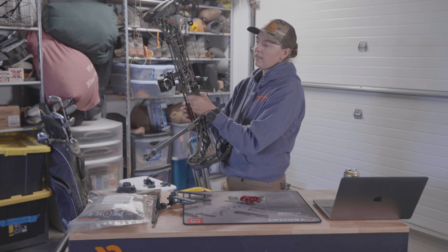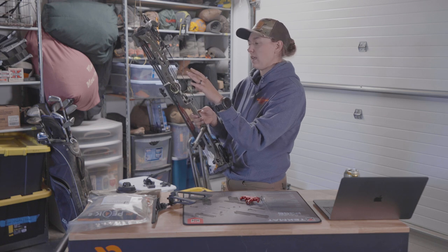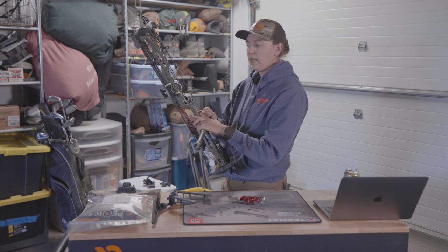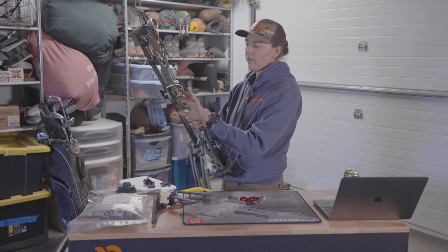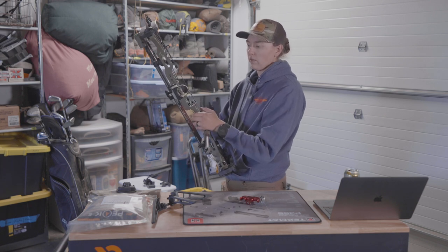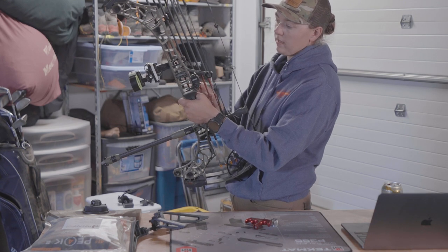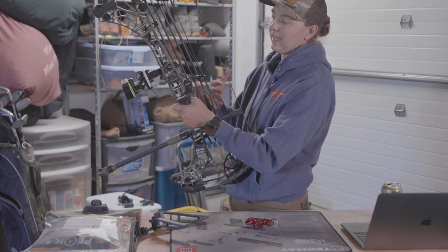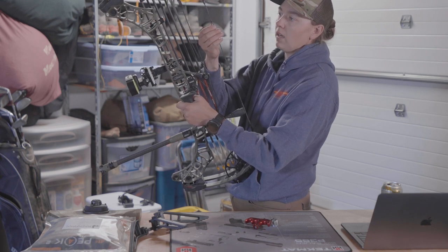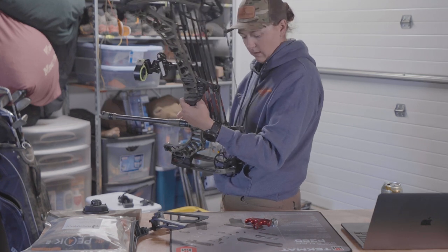For my sight I have the Black Gold Back Country — the S&S Archery version. I have it in a five-pin and it's also adjustable, so I have my sight tape on it and can adjust it using my bottom pin as the reference. For the rest I have the QAD Ultra Rest made for Matthews' new integrated system. I have a Hamski peep on there as well.